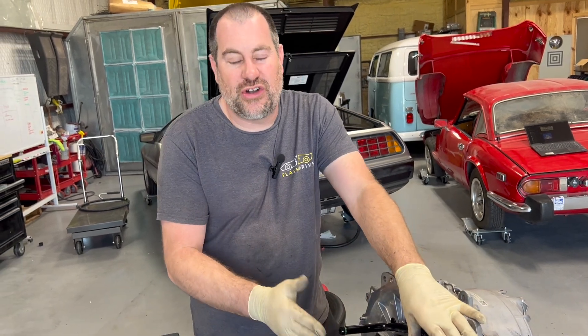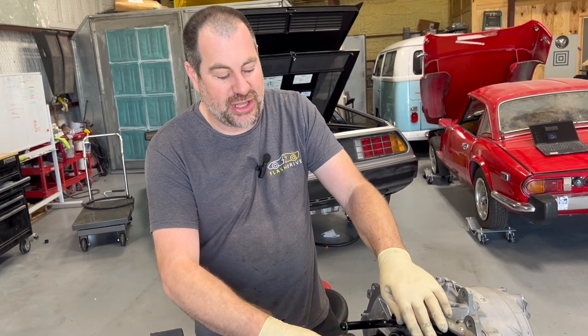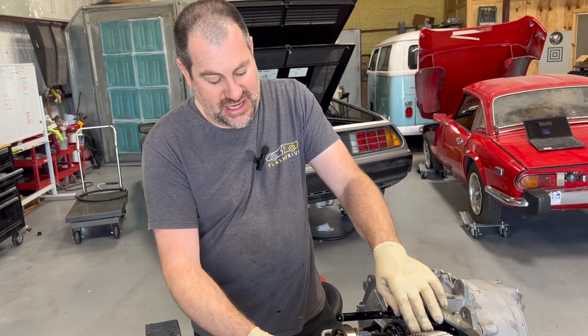What we know about the Model 3 versus the small drive unit is this is much more complex to take apart — it's a bit of a jigsaw. But I played a lot of Tetris as a kid, so this is not going to be a problem.